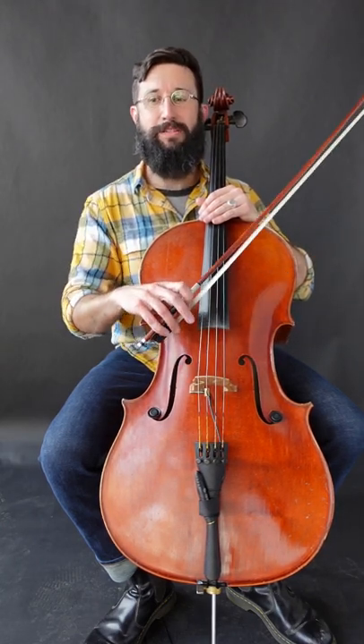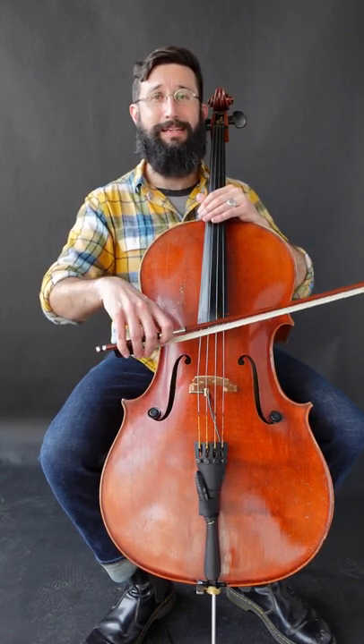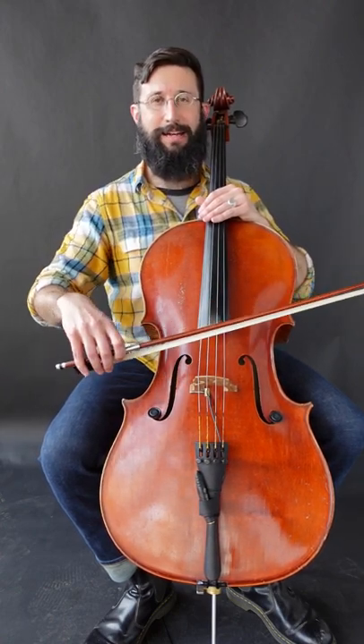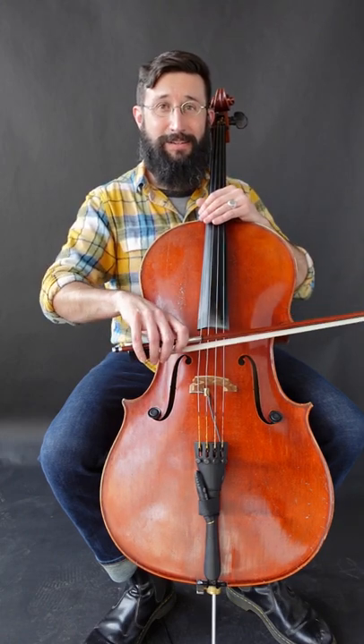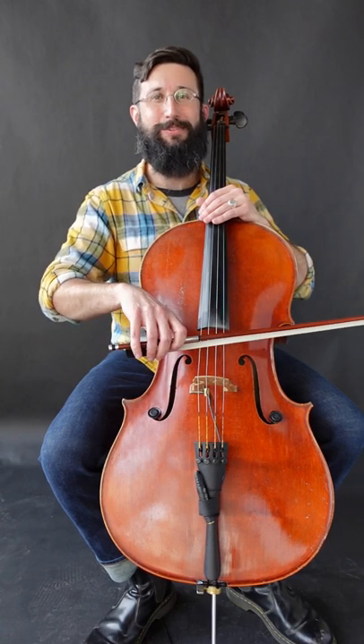Common mistakes that I've seen students and other cellists and string players make when they do this: the first most common mistake is they let the bow bounce off the string. You can hear I kind of get a percussive sound, but it's not nearly as crisp, not nearly as tight. I need to make sure that that weight stays right in the string.